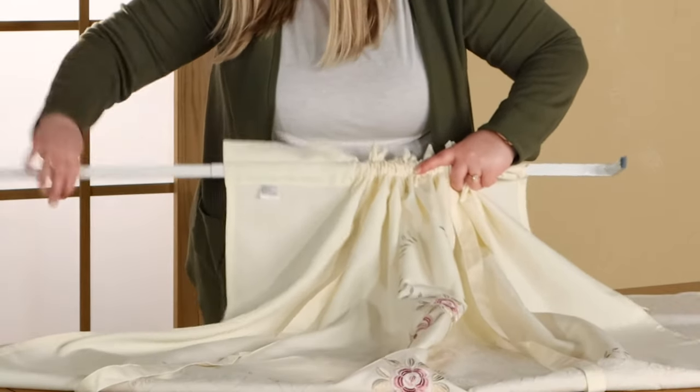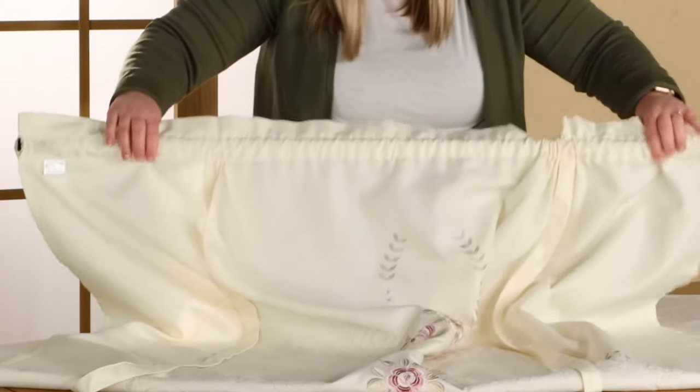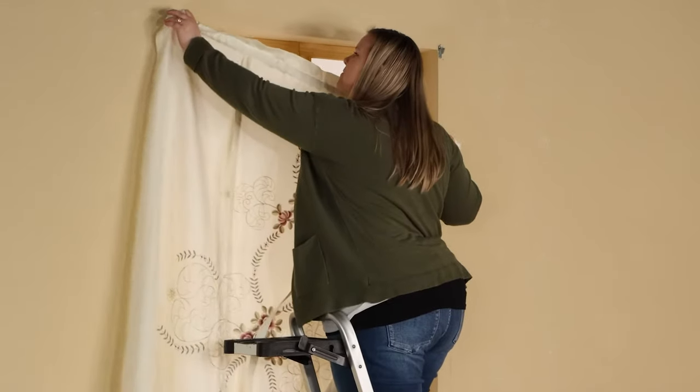When you have the shade all of the way on, you will put the other half of the rod back together and move the shade down to cover the rod evenly. Once you have the shade on the rod, you will hang it.